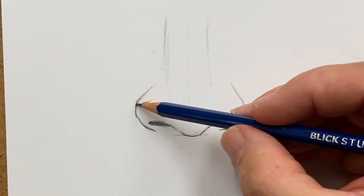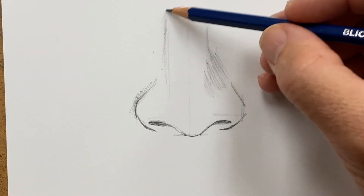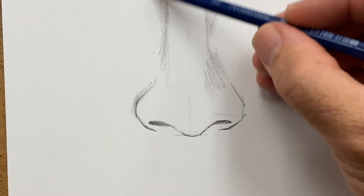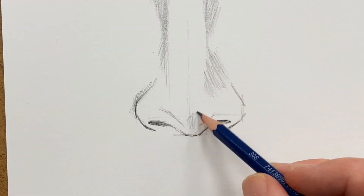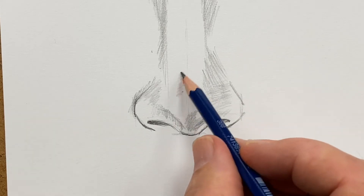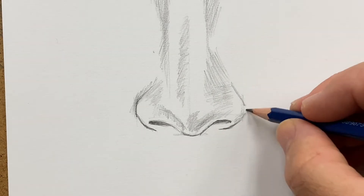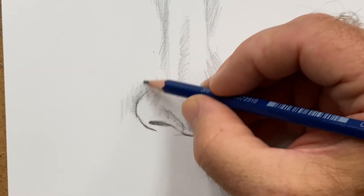Don't touch the nostril opening with the edge of the nose. Notice how I'm adding areas of shading. To do a nose properly, you've got to do all the shading, because there's not much line work — except maybe the bottom of the nose, the nostrils, and the outer edges. So it's mostly shading.